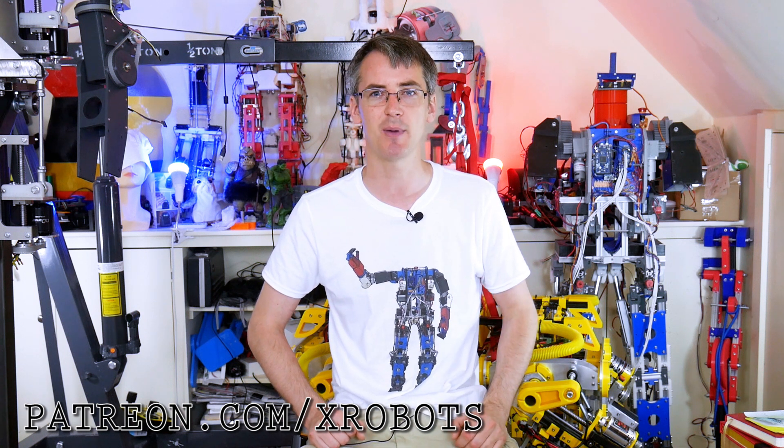Hello, this is a showcase video featuring projects from some of the people who support me on platforms like Patreon. So just a quick ad for my Patreon — if you want to support the channel, have a look at patreon.com/xrobots and you can get access to some rewards, including all my videos up to a week early, a livestream with me, and various other sneak peeks and pictures.